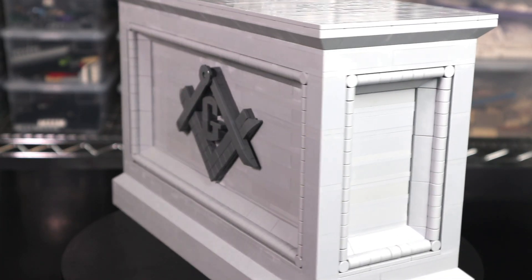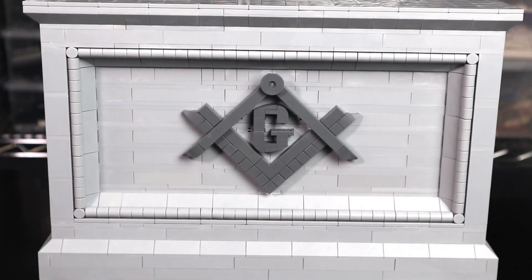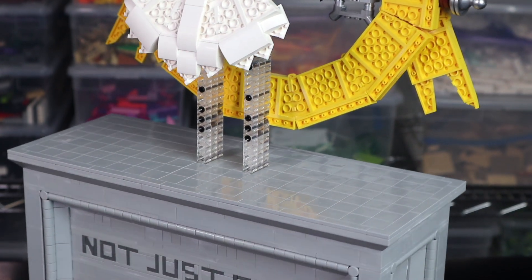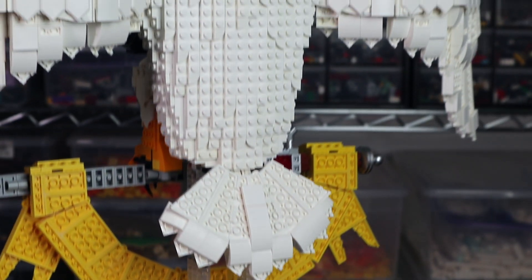It was important that the base not upstage the rest of the model, so that's one of the reasons why it's gray. But I did still want to give it a really regal and traditional texture. I'm using almost 300 of these one-by-one curved double bow slopes. And on top of the pedestal I've got a really nice, flat, smooth surface to offset the studs-out texture that is dominant across the rest of the eagle.